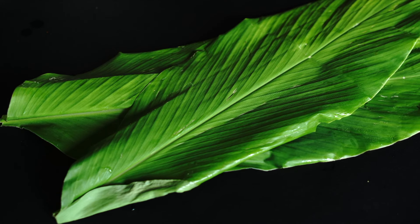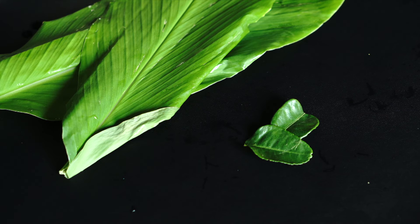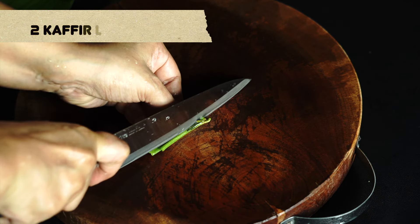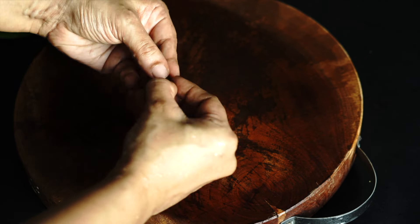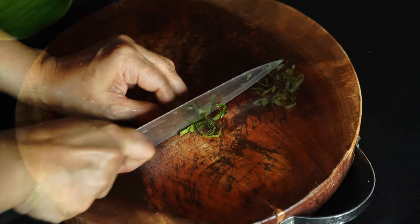While that cooks, we can prepare our fresh herbs. We have turmeric leaf and kaffir lime leaves here. I have two kaffir lime leaves — I'm just going to remove the mid-vein section, roll them up, and then chop into thin shreds.